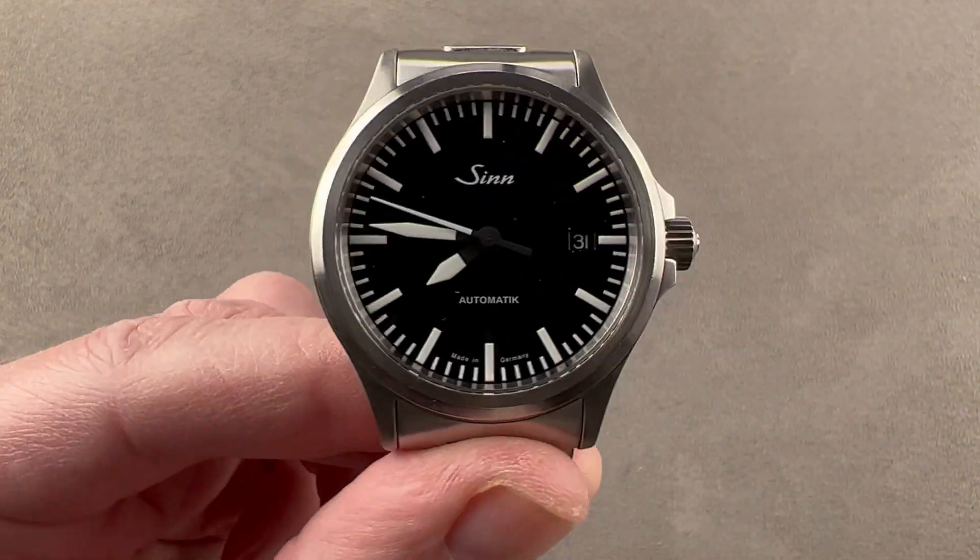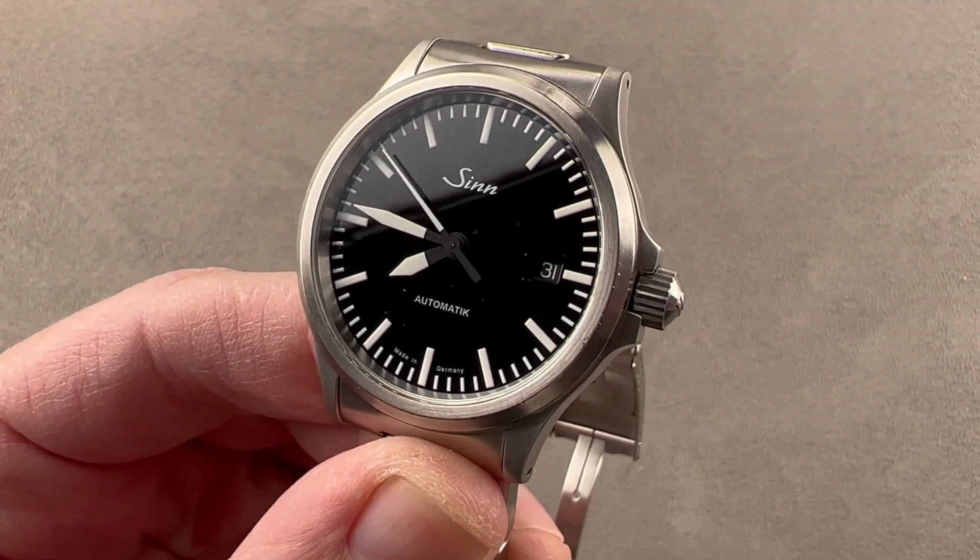This is the Zinn 556. Reach out to tmasso@thewatchbox.com for purchase and pricing details.